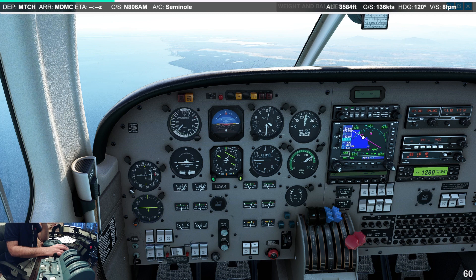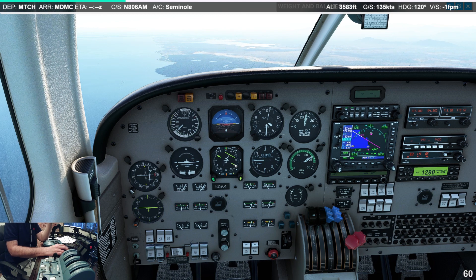Here is our vector-to-final line being drawn out to almost infinity, and it gives us a great picture. As we approach the extended centerline, we're going to see the needle come in. As we go down, the wind is going to push us over, the needles are going to get wonky, and we'll go ahead and correct.